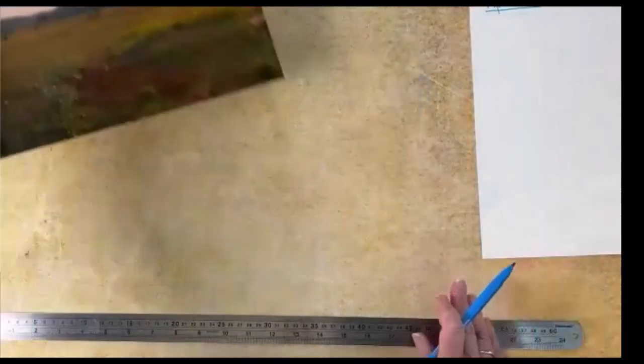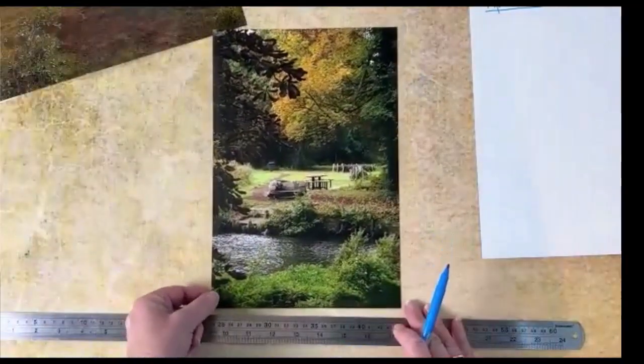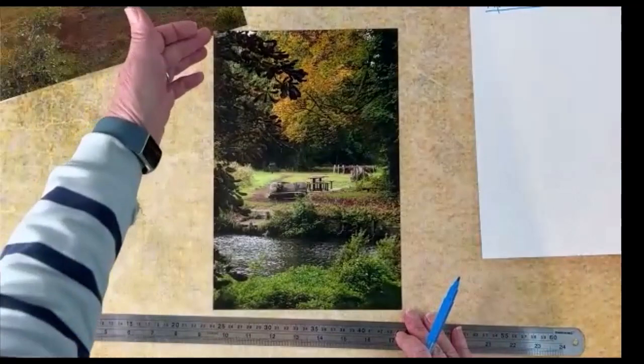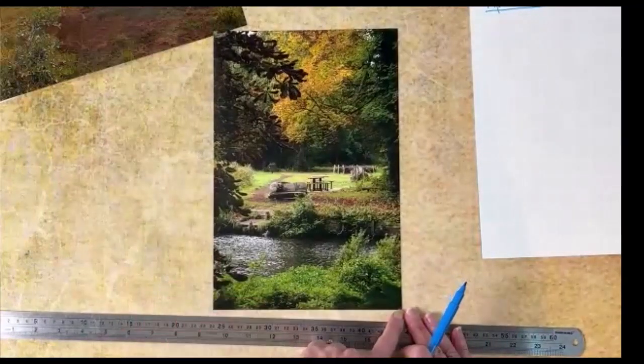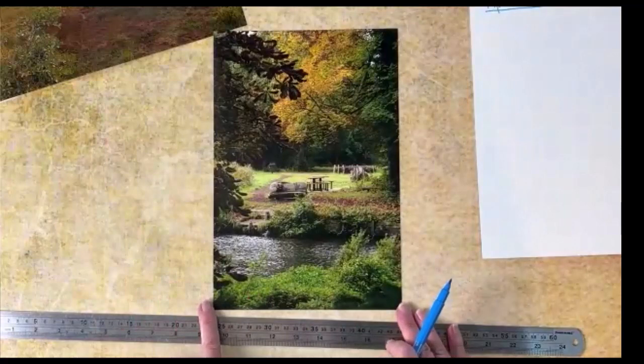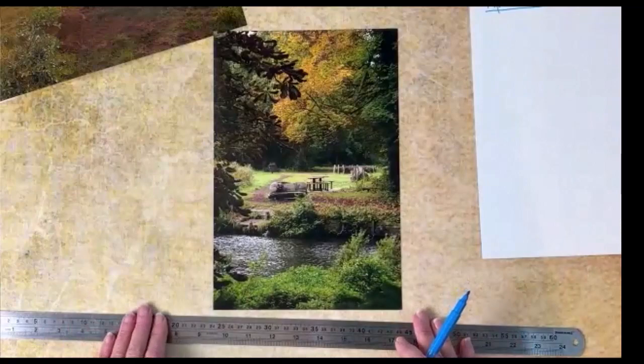Let's have a look at another photograph. It's a full photograph. I would measure the whole piece top to bottom, same on the sides, and reduce it by five millimeters each side. I'm going to use the whole piece of art.